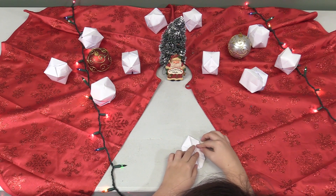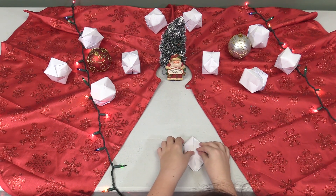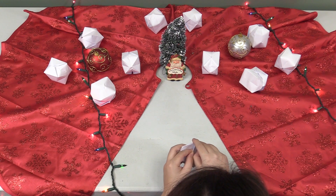Once they are folded in the middle, unfold them and then tuck them into a small pocket in the middle triangle. Do this on each side.